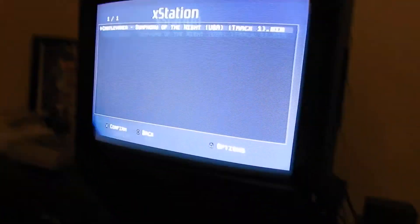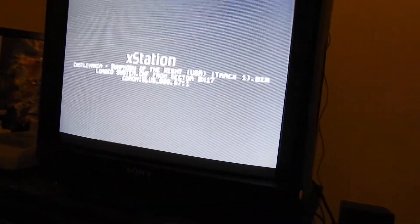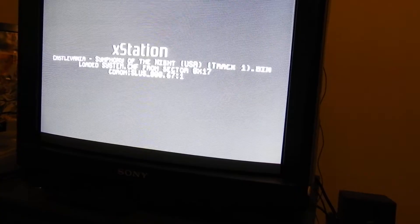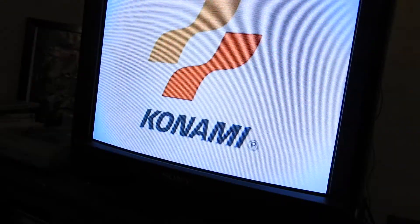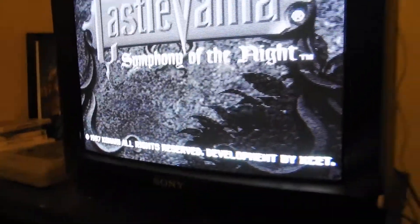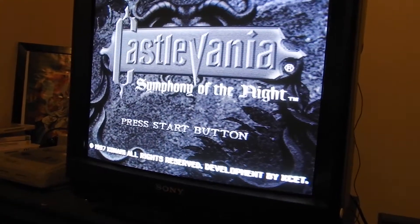Now we'll boot an NTSC game. Even though the Sony BIOS here was in black and white, and so is this X Station screen, the NTSC game however would actually be in color. So that's a true NTSC color signal. Switch this back to PAL and we get back to the original issue — that this model, along with the launch model, has of being black and white when running an NTSC game.